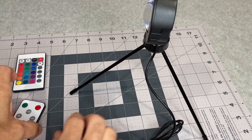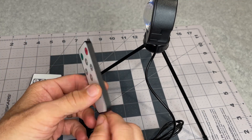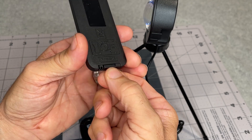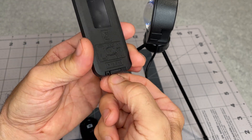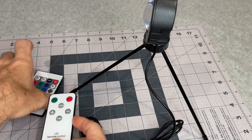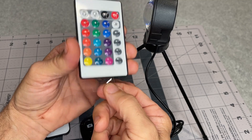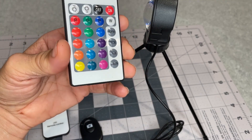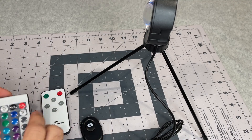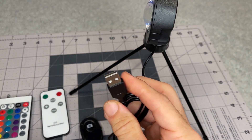This little light screws right onto the tripod and the legs can be easily pulled out to any position you want. I don't think it mentions it in the instructions, but there are little plastic tabs preventing the battery from being used during shipping, so you can pull those out. I'll plug these in with a USB adapter to power them.